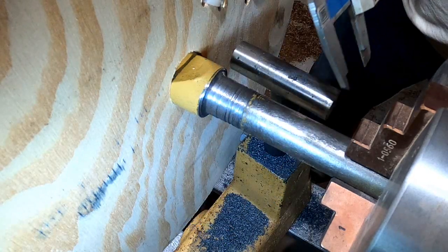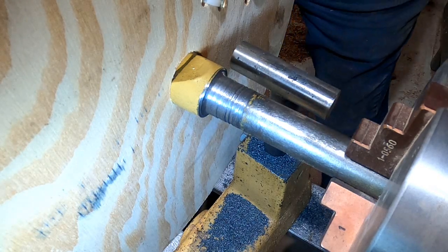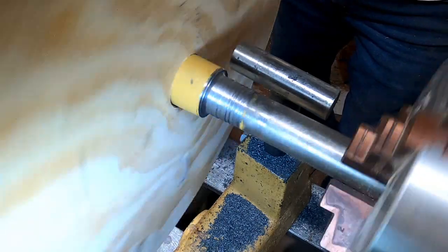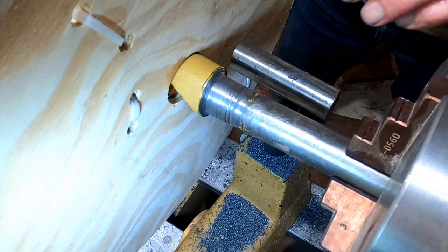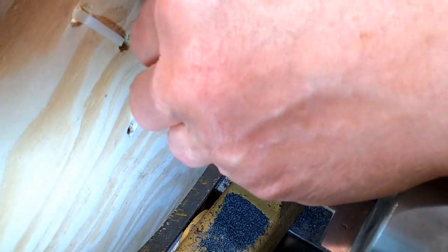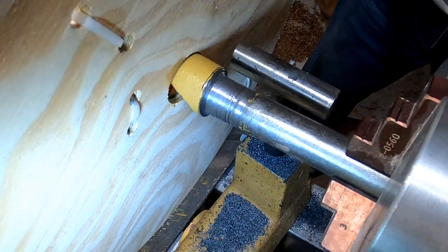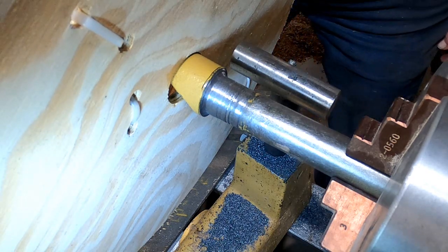It reads 1.04, so I've got to take 40 thousandths off. Part of what I can do is turn it on, slow it down, and just use this big heft of a file. This will kind of mandate that I get it flat and work it down. I think that's going to probably be my process to bring this into what I want. Now reading 1.032 — let me proceed with that and I'll show you the final result.